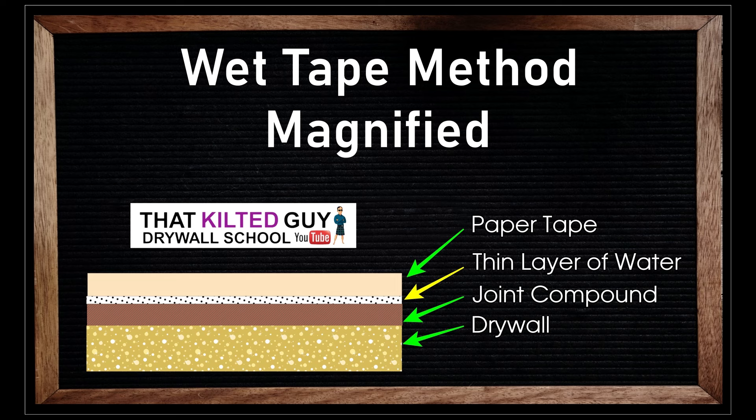Someone pointed out in the comments — and I think it's a valid point — that if you look at a magnified illustration of paper tape with a thin layer of water on it, and then joint compound under that, and then the drywall, there's a possibility that thin layer of water is going to weaken the bond between the joint compound and the paper tape, because of the film strength of water. That's another reason I won't be doing this.